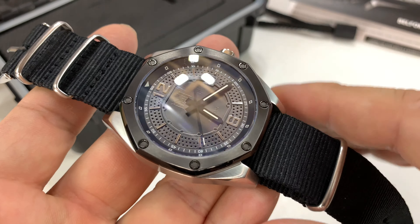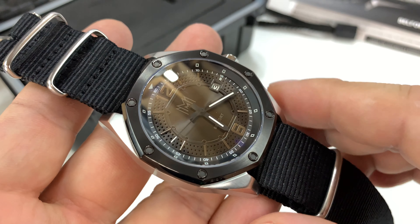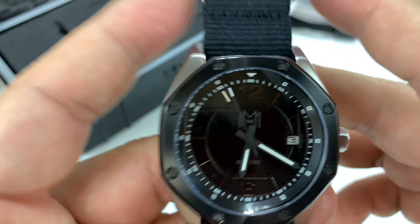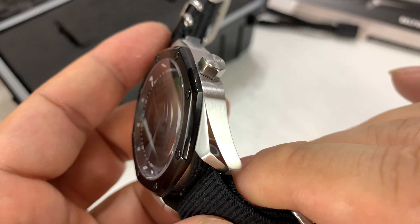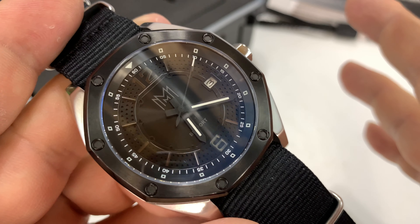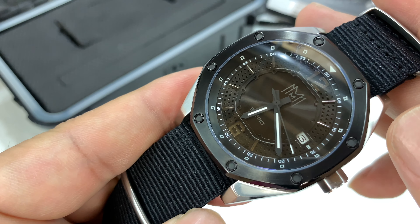Now these aren't inexpensive, especially depending on the different combos you can get. They'll be under a thousand bucks, but you're gonna be pressing a thousand bucks on some of these models. But I think this is really nice. Because of the stainless steel lower portion of the case it has a little weight, but it could be a fine daily wear. Really nice looking — I have enjoyed taking a look at this. It has a nice slick modern style with some heritage elements to it. I'll put a link in the description below if you want to check out some of the others from Modern Made Man.